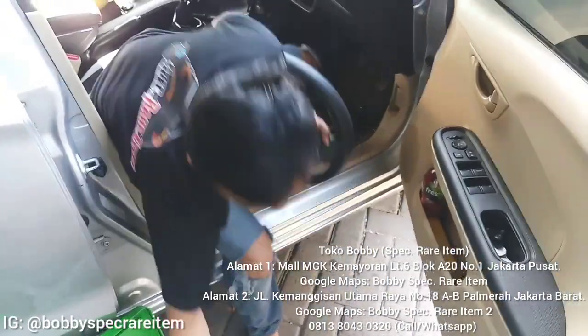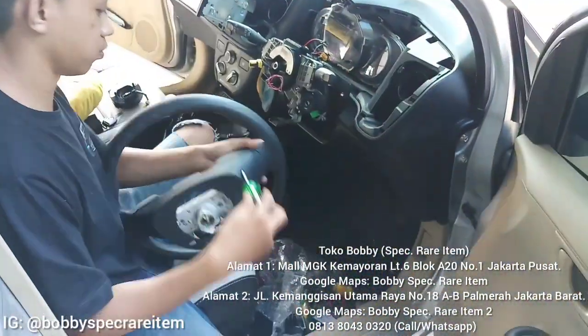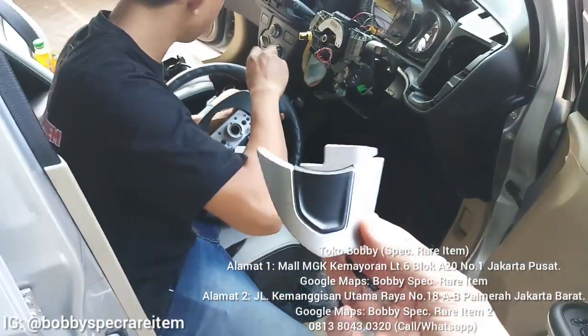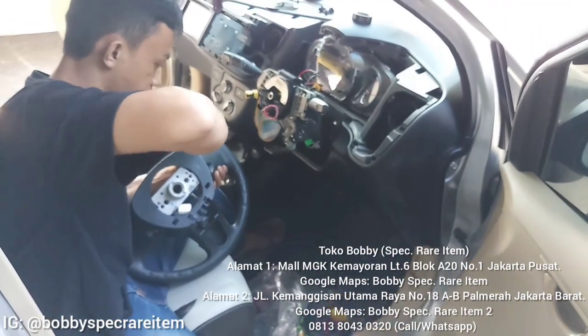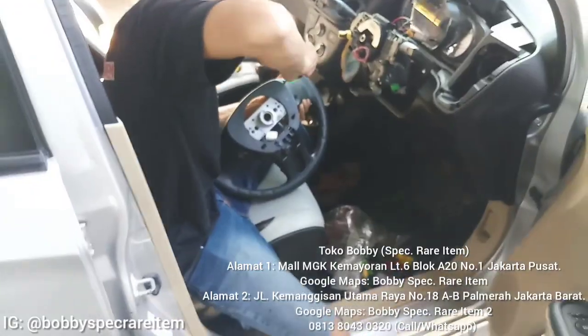Kalau untuk yang di bagian dalam, kita mau upgrade setirnya. Jadi setir yang lamanya itu dia nggak ada tombol ya. Oh udah dipasang nih. Jadi kita cukup mencopot panel yang lamanya, terus kita pasangin tombol ini, tombol audio kepunyaan Mobilio RS. Tinggal dibaut terus tinggal dipasang.